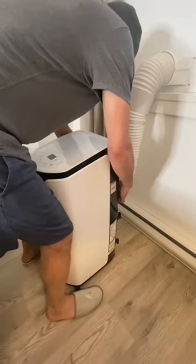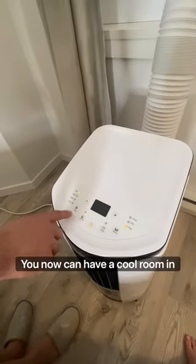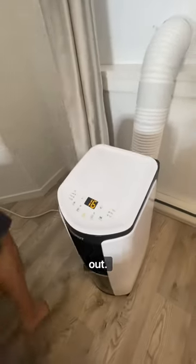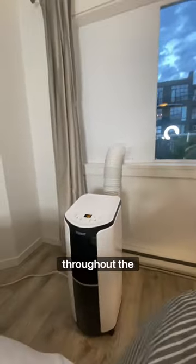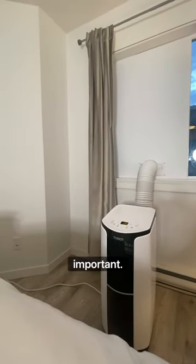Clip your air conditioner into the back of the unit, then turn your air conditioner on — and voila! You can now have a cool room in a window that pushes out. It's a great way to stay cool throughout the summer. It does block a little light, but a cool room was more important. You can use plexiglass as an alternative.